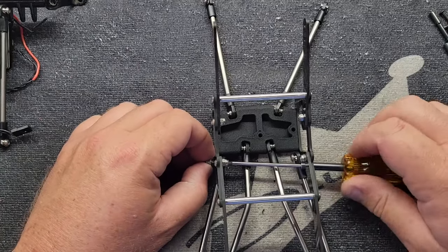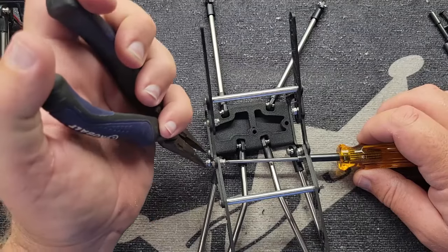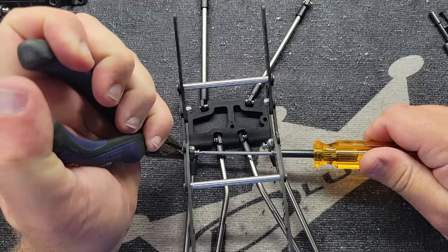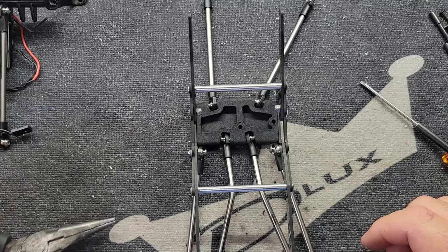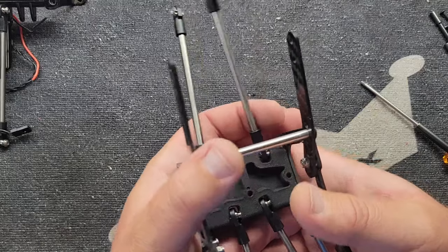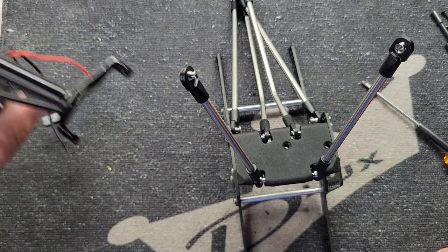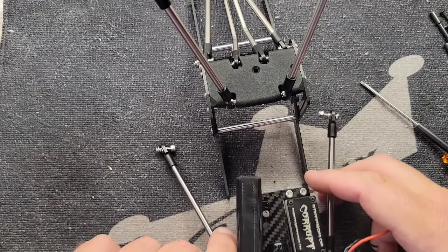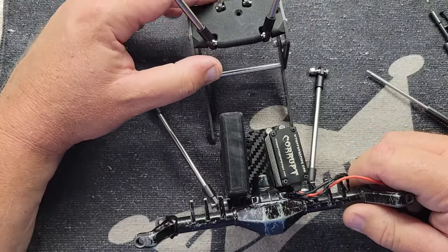Let's start with the front axle — I like to do this from the bottom. I'll have all this sitting — never mind these wires, I'll clean all that up later. I like to set these all up from the bottom. I don't know if it's right or wrong, but that's just the way I do it.